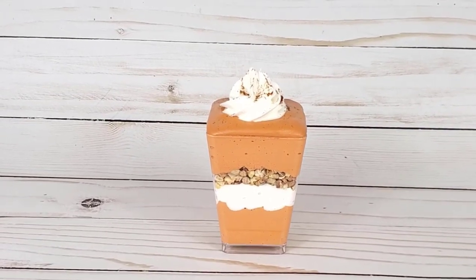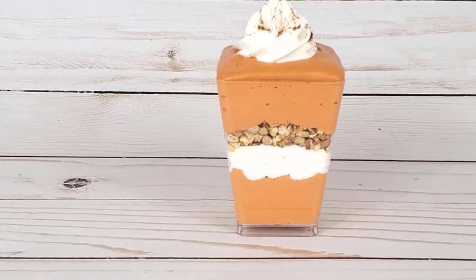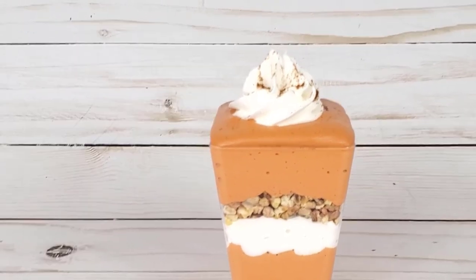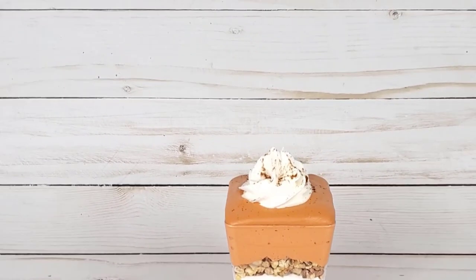Hey, welcome. It's Cassie. Today I'm going to show you how to make a fake pumpkin parfait, kind of like a layered mousse dessert.